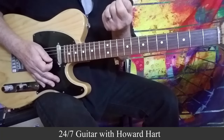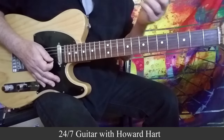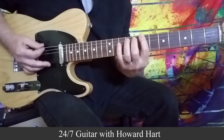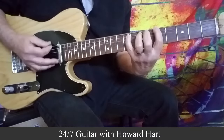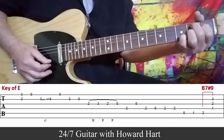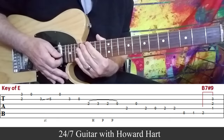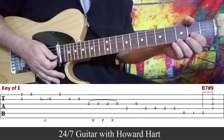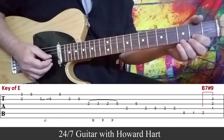This first one is in the key of E. I'll play it at tempo, then slow it down and take you right through it. And right back into it. So once again, we come off of the 5 chord to the 4 chord, and then we play the turnaround. You've got the tab up on the screen, but here it is nice and slow.